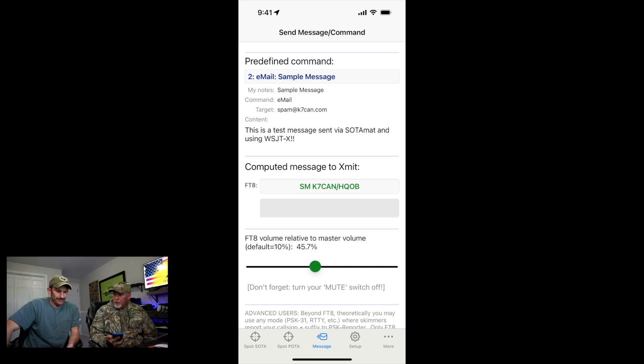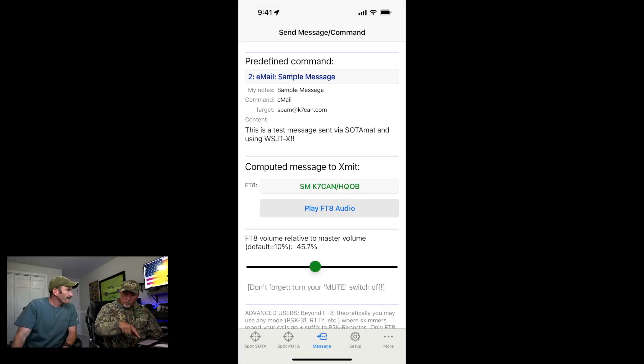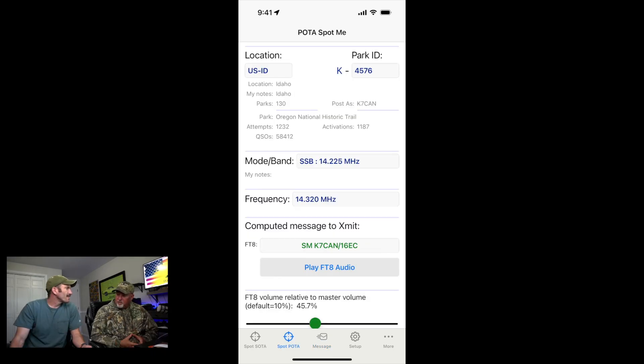These are canned messages that you set up beforehand. Right now it's getting ready to play the audio. No internet, no cell phone service — you just need your phone, a radio, and an antenna. Very cool. This will all come together when we go to the Oregon Trail shortly.